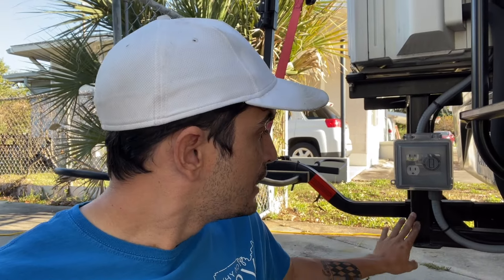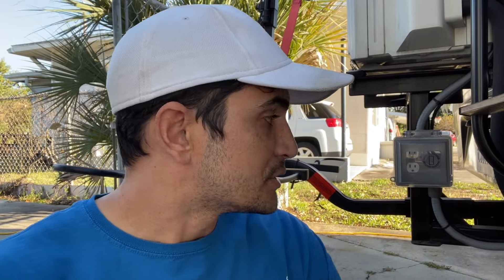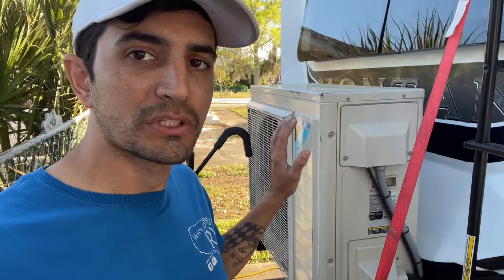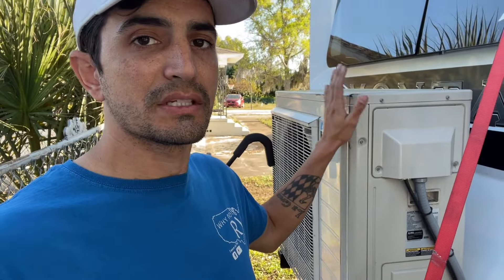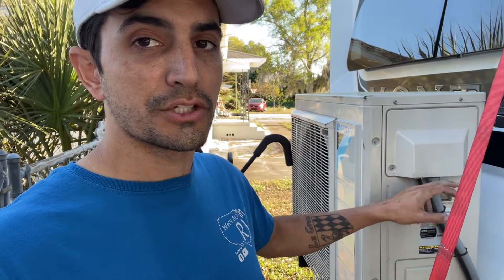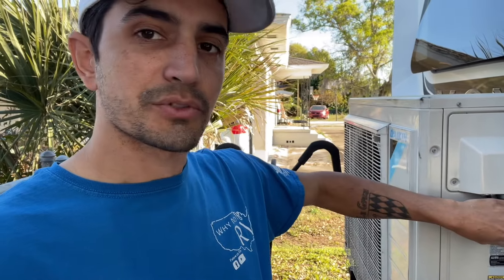I did paint this stuff, which was pretty simple — just some primer and some spray paint, just black, just to keep it from rusting and not be any kind of eyesore. Once we had the mini split mounted up here, it's pretty simple. This is where the 240-volt electric comes in. So this is a 240-volt appliance — it has two legs of 120, a neutral and a ground, and that comes right into here.